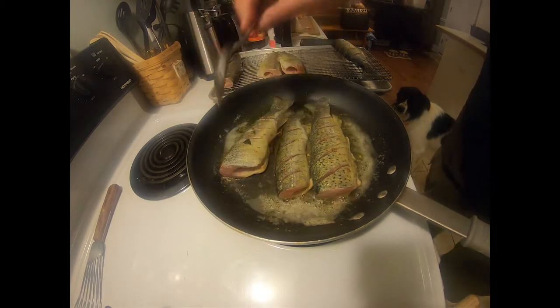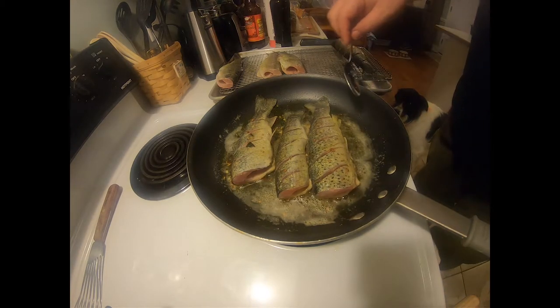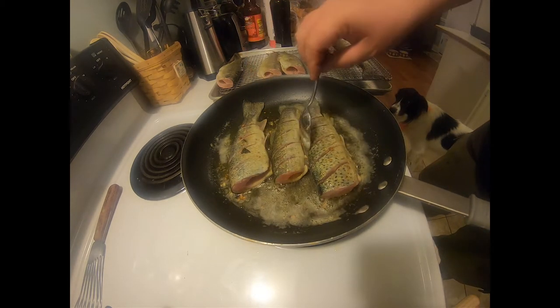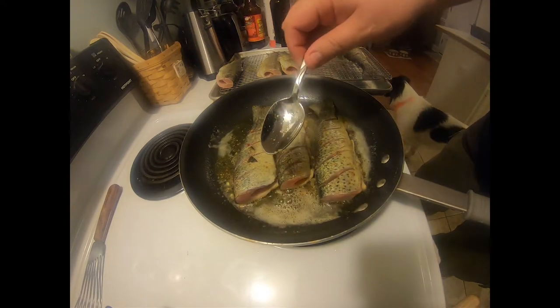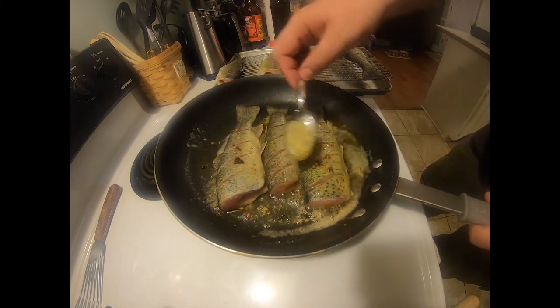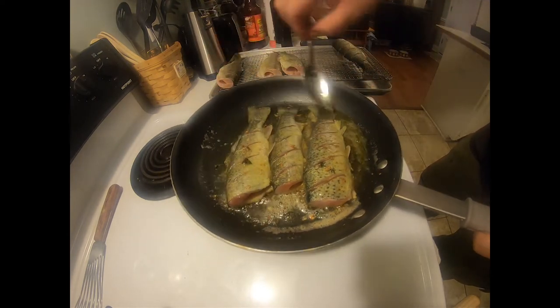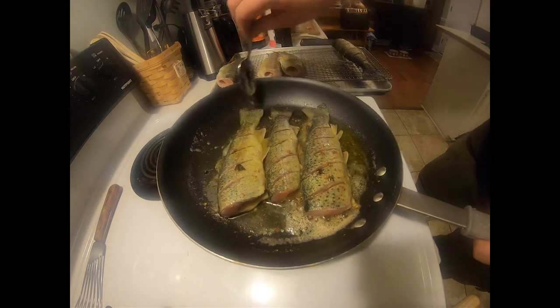All right, guys. We are about halfway done — first batch. Now, what you want to do is get a spoon, tilt that pan, and baste all that hot oil and all that butter that you're cooking that fish in.